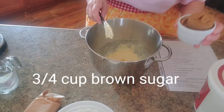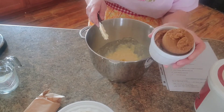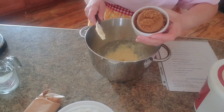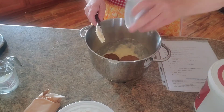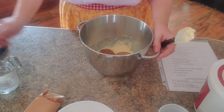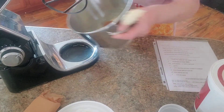We're going to add three fourths of a cup of brown sugar. It can be light or dark brown sugar — I just happen to have dark. It does call for light, but it'll just make your cookie a little bit darker. That's okay. So three fourths a cup of brown sugar, and now we're going to stick it under the mixer and cream all these sugars and butter together.